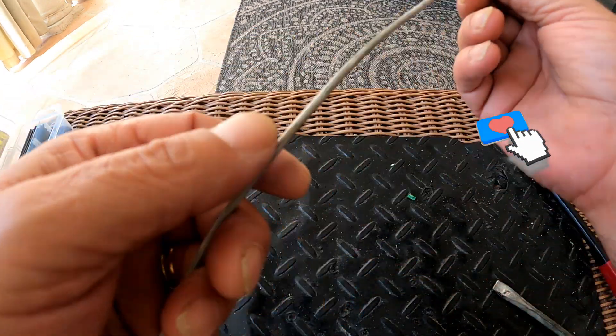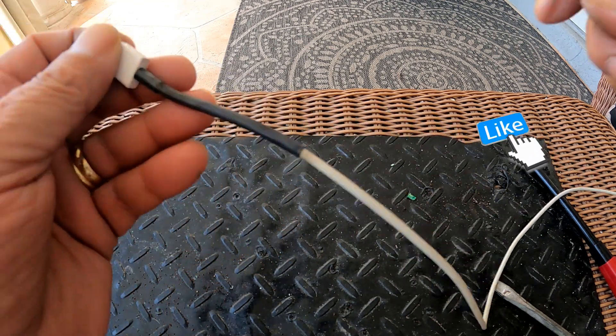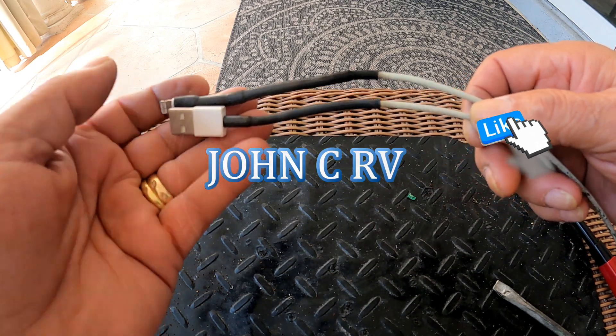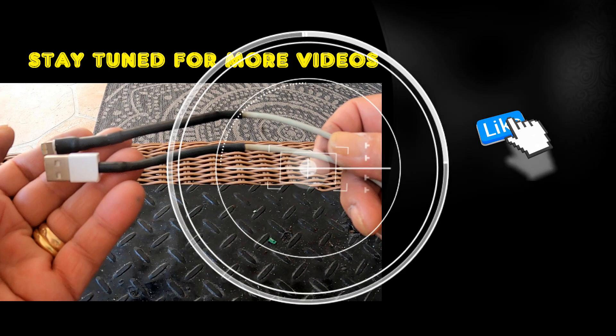And that's about it. Thank you for watching. I hope this video helped you along the way. If you have any questions, feel free to ask in the comments. See the description for links to tools and materials used in this video, and have a great day.